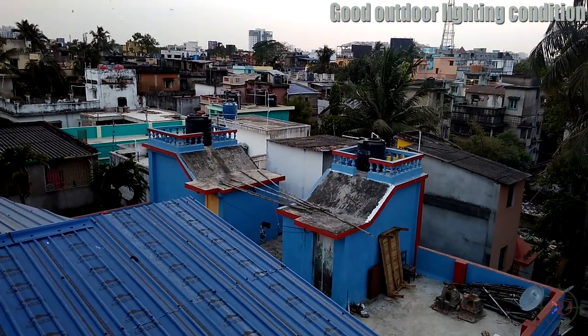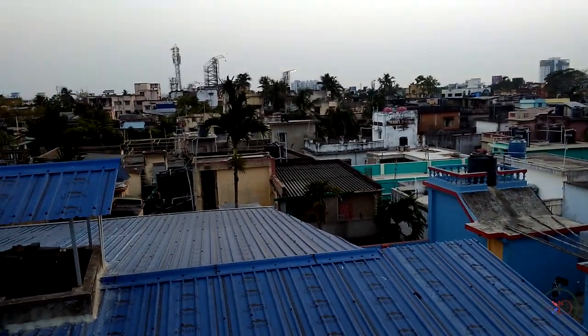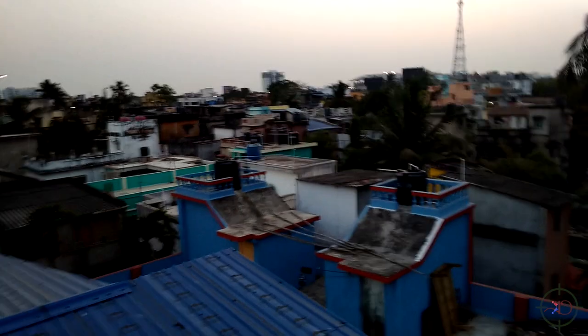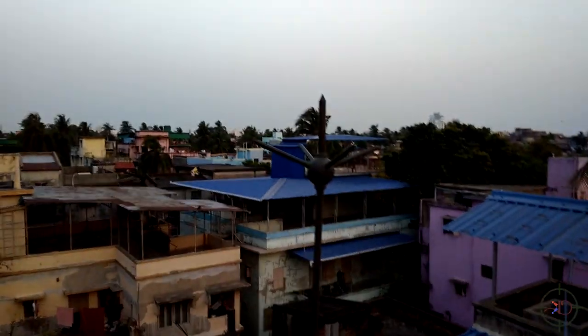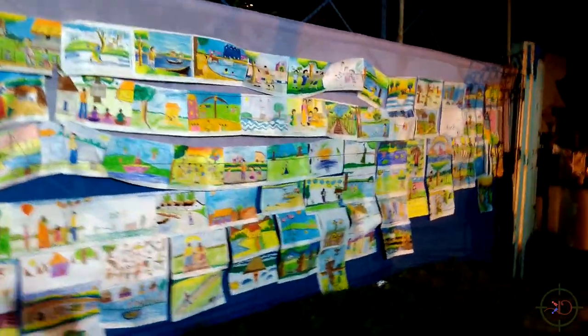Here's a video footage shot in good outdoor lighting conditions. The video is a little bit shaky due to the lack of OIS or EIS. Here's another video taken at night — again, lack of stabilization makes it very shaky. The front 5-megapixel shooter is also decent; good lighting conditions will give you good selfies.